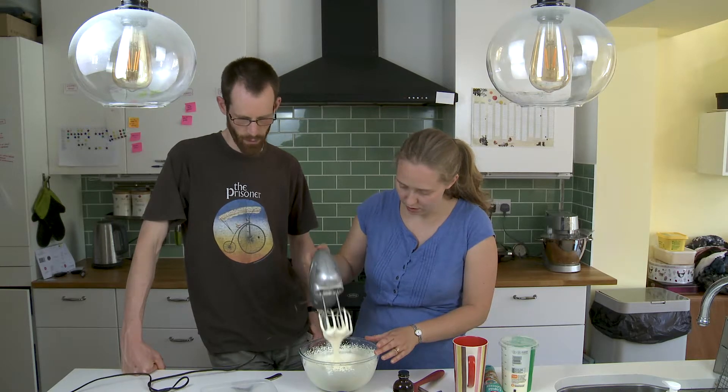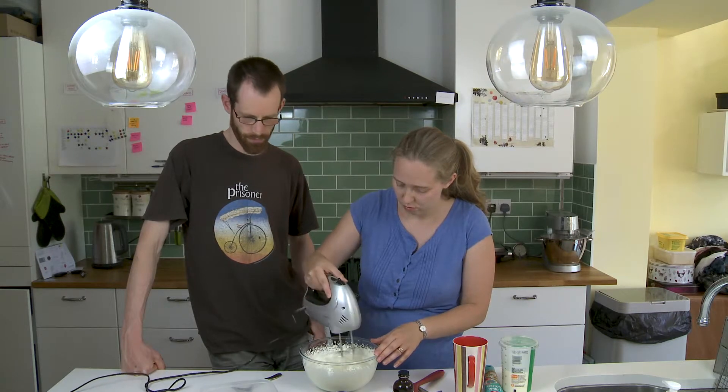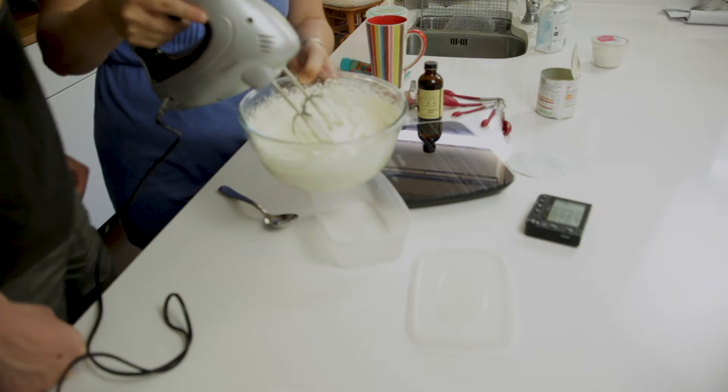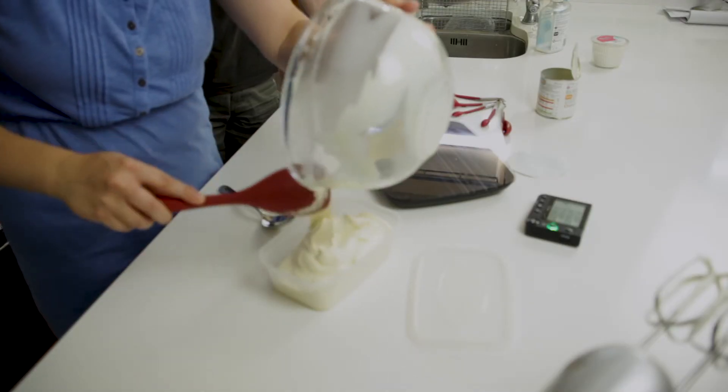There we go. Just soft peaks, not hard peaks overall. There you go. Mmm, it smells really tasty.